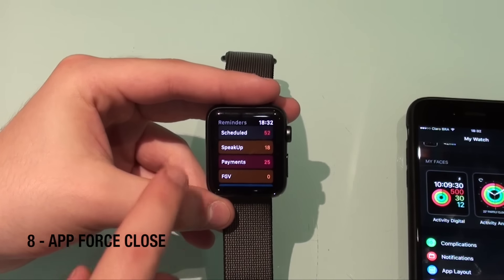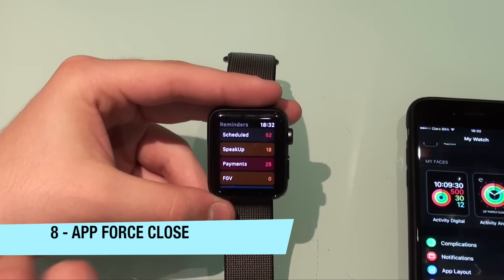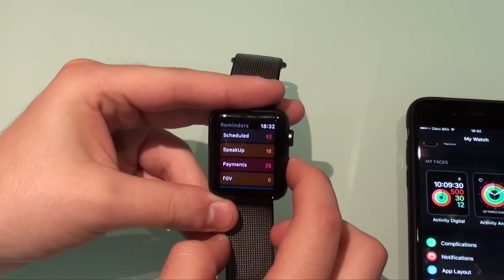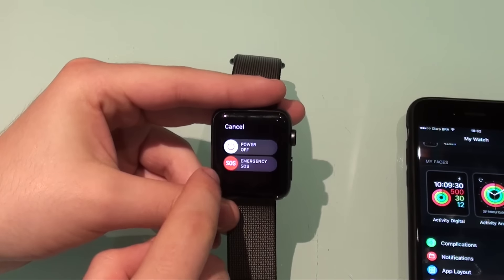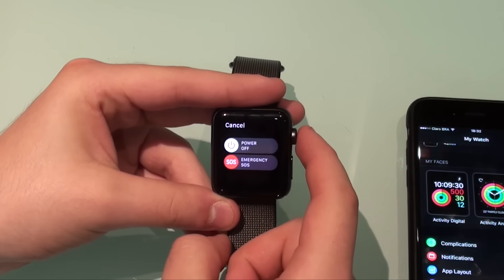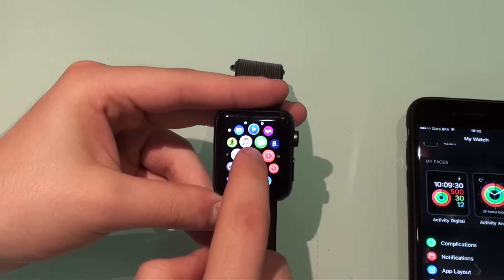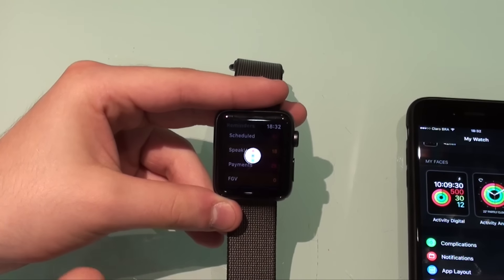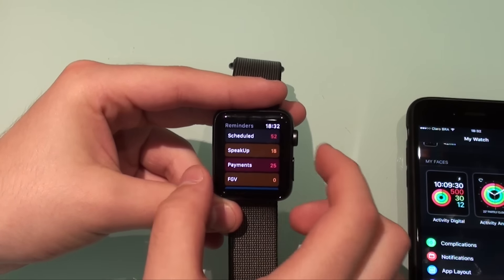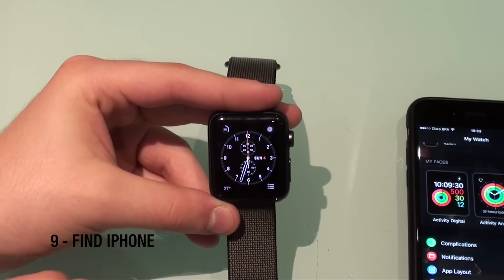Another pretty cool feature is that if your app is unresponsive — which is not very common — you can force close the application. What you do is hold the power button until the power-off and emergency SOS screen appears, then hold the digital crown. It goes back to the home screen, and when you open the app again it opens from the beginning, meaning you actually force-closed it. That's pretty useful if the app isn't responsive.